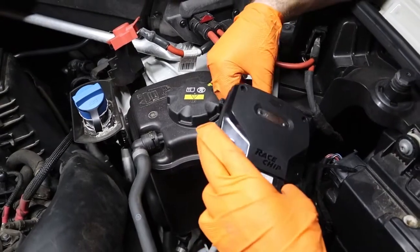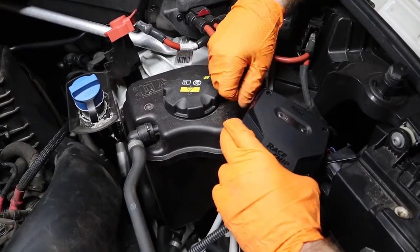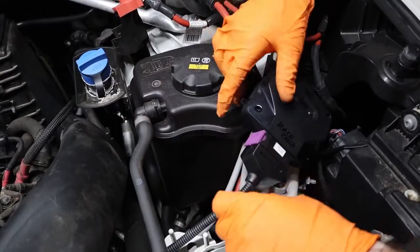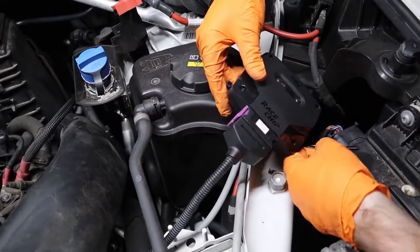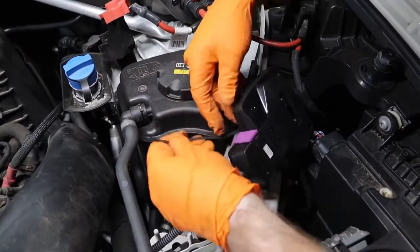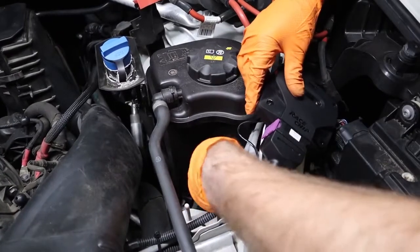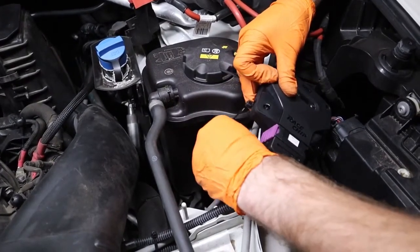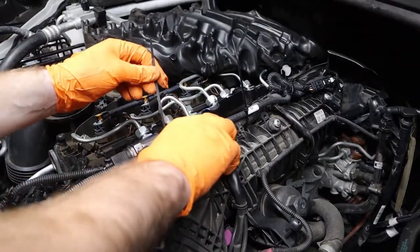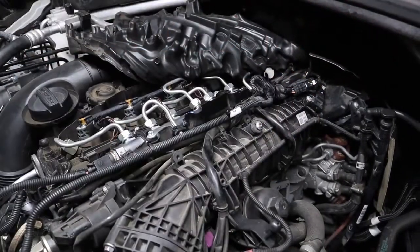Now we're ready to install the race chip itself. When installing, we want to stay away from hot and moving parts and also put it someplace that's hard for moisture to get to. Generally anywhere near a headlight, a fuse box, or even the battery is a good spot. For this application, we're going to lock it down on the driver's side behind the headlight. Just like the wiring harness, if we're zip tying to any electrical lines, we don't want to zip tie too tight. With everything securely mounted, go ahead and cut the excess ends off the zip ties to give everything a nice OEM look.